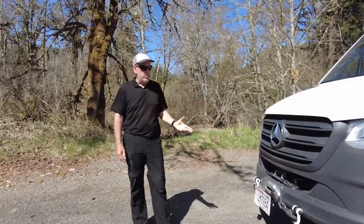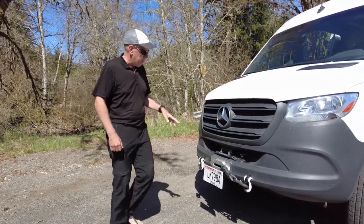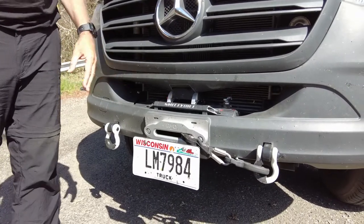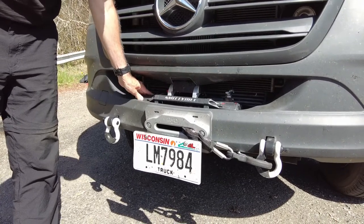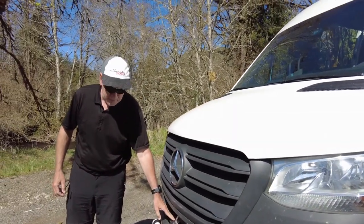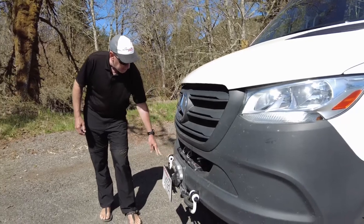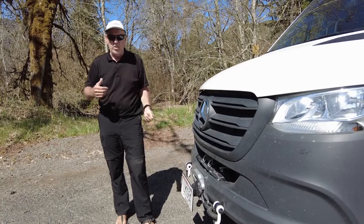We want to do a lot of off-roading, which we have already, and we decided we wanted to get a winch. This is a 12,500-pound winch. We took off the factory bumper and put on a different one that allows the winch to be installed and wired up. It wasn't too bad of a job. This will get us out of trouble potentially — hopefully we don't need to use it, but it would be a lot of fun if we did. We have hooks and all kinds of tow gear needed to use the winch off a tree and such.